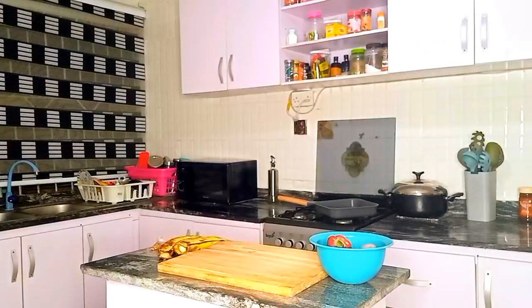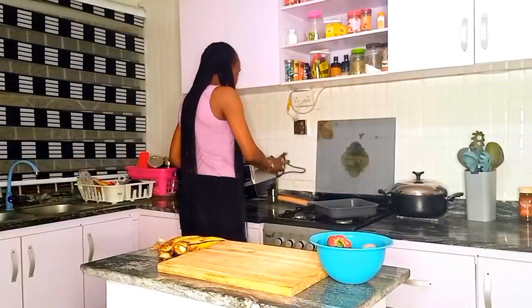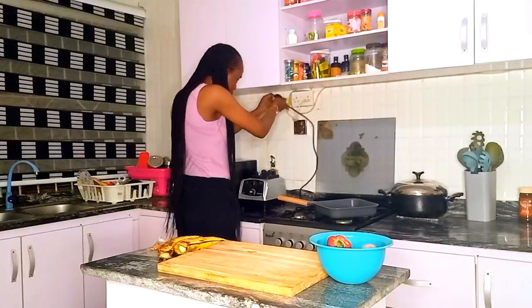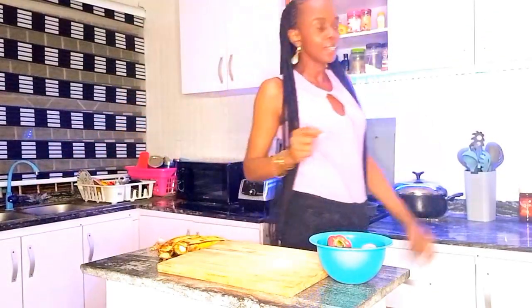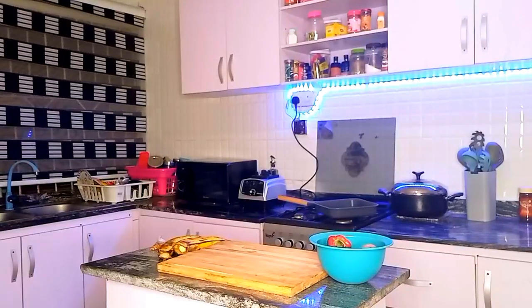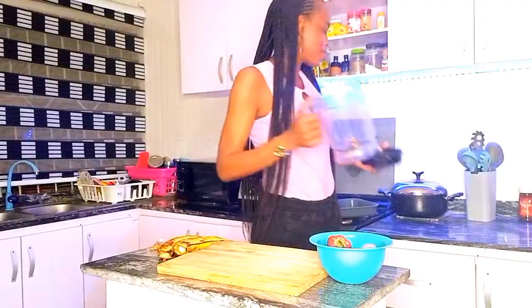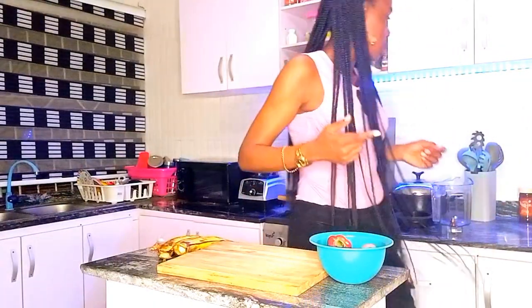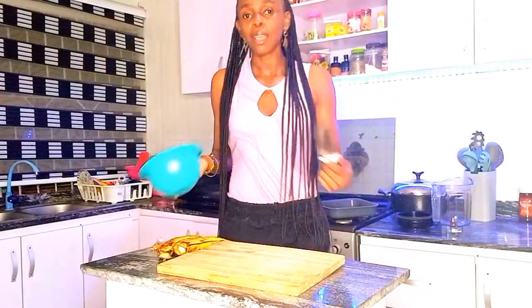Let me get my blender. As usual, we are going to be using our Buchi Mix blender — guys, there's no other blender like it. Good products we must always talk about on this channel. I'm just going to quickly wash this. And as usual, I have to ask — hope everybody is fine: work, business, family?